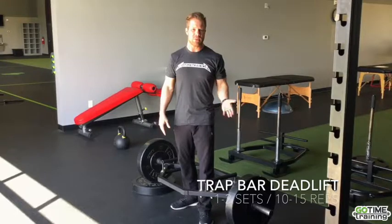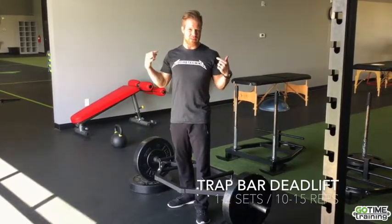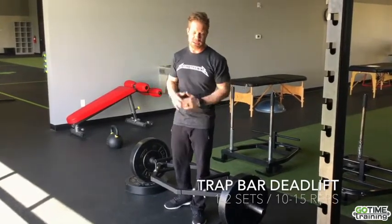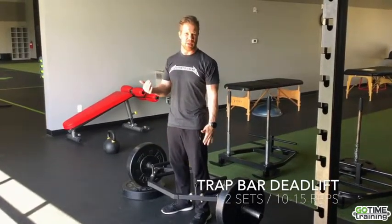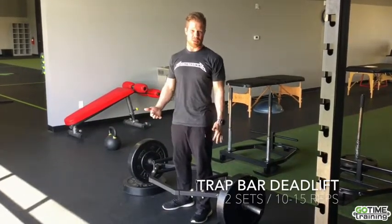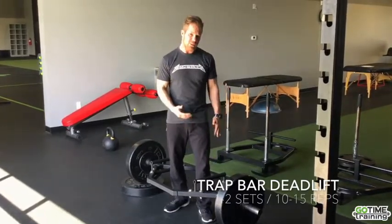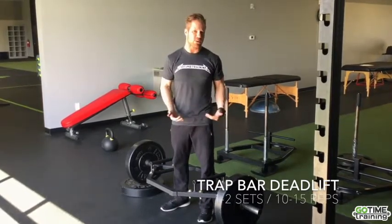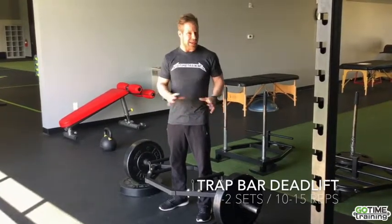Next we're going to use a trap bar squat. Not every place has this, but if you have access, I would definitely recommend it. A barbell loaded on the spine could be contraindicated for people with lower back pain — the trap bar is safer because it generates force onto the sides of the body rather than directly loading the spine. Also, if it starts to hurt, you can drop it. I also suggest elevating it on bumper plates if you have lower back pain, as a lower position causes more forward flexion. This exercise is kind of between a squat and a deadlift.